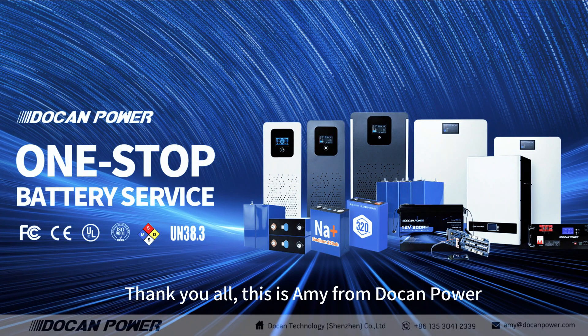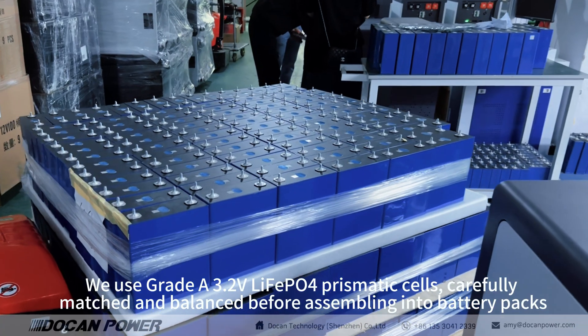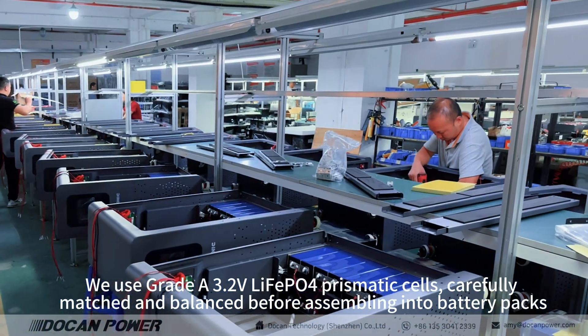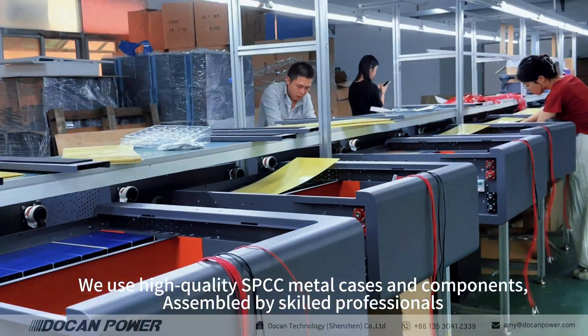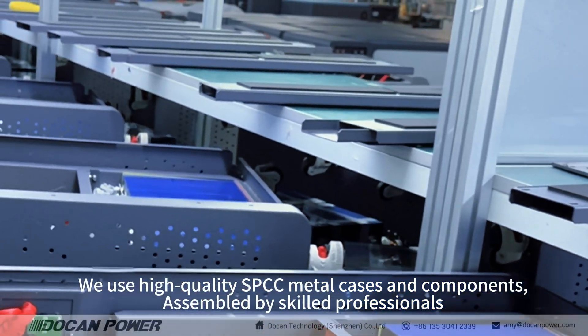Thank you all. This is Amy from Dokken Power. We use grade 3.2 volts LiFePO4 prismatic cells, carefully matched and balanced before assembling into battery packs. We use high-quality SPCC metal cases and components, assembled by skilled professionals.